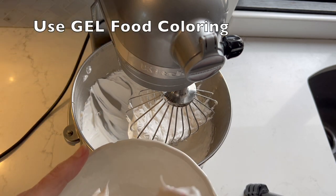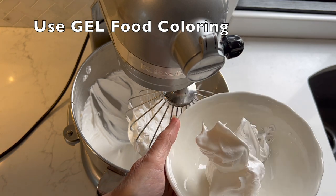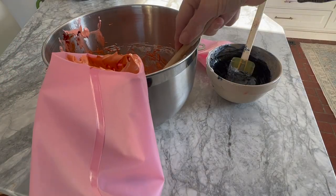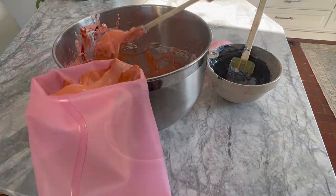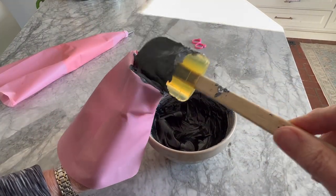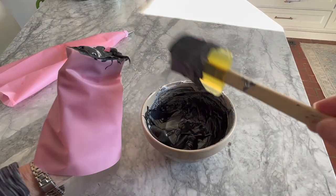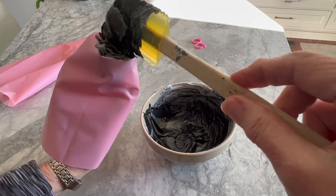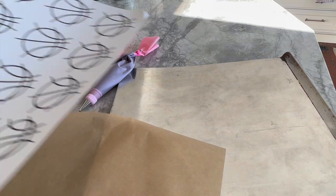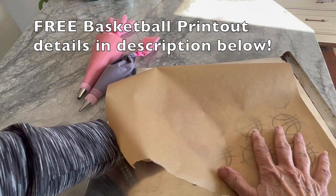Use only gel food coloring, and pull out about a quarter of your batter to tint it black for the signature lines on the basketball. Transfer the batter into two different piping bags. As an alternative, you could make all your meringue batter orange, load it into a plastic bag closed tightly with a rubber band, and snip a corner off to pipe the basketball. We'll get to the alternative for the black meringue lines in a minute.